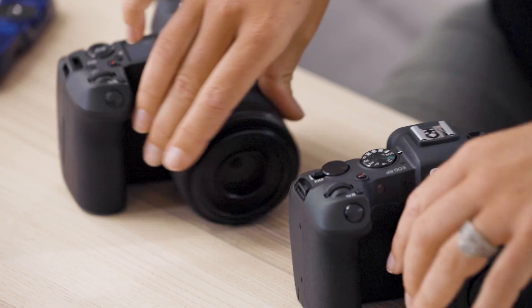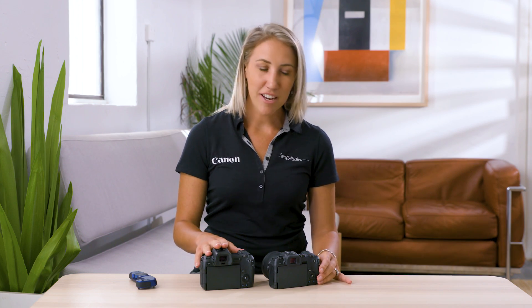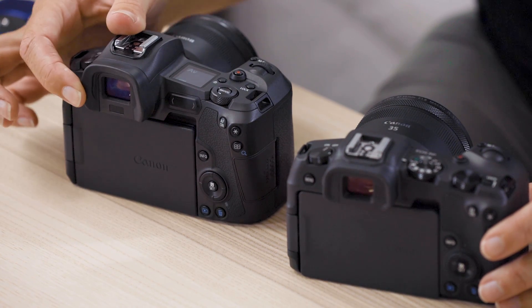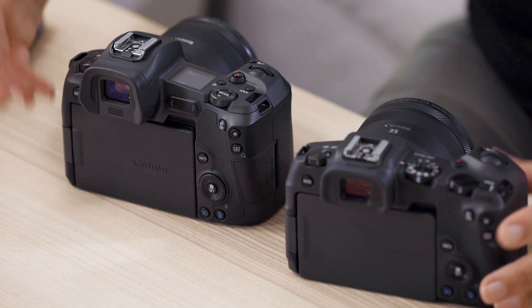As we spin these cameras around, let's have a look at some of the differences on the back. One of the things you'll notice is the viewfinder — they are electronic viewfinders, but the EOS R does have a slightly larger viewfinder and a softer covering. That, together with the higher resolution screen, does make autofocusing a little bit better on the EOS R.